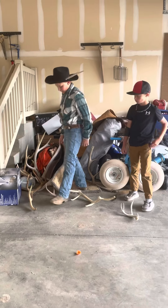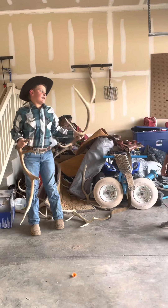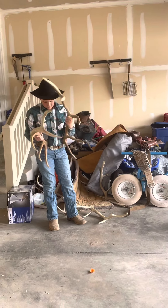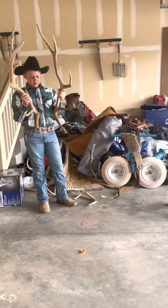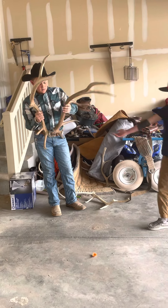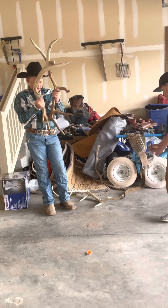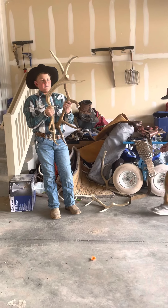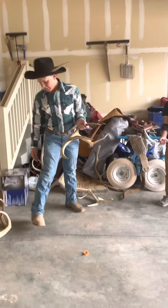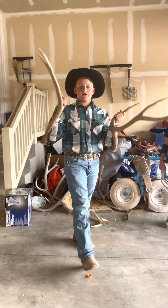Now we're going to move on to an elk antler. I can't tell if this is a set or not — he thinks it isn't, I think it is. They just look a little different at the base. They're not going to be identical. I'd say around eight-ish months, maybe a little bit less on these elk antlers.